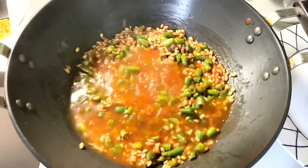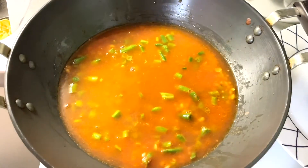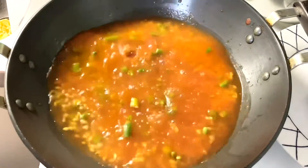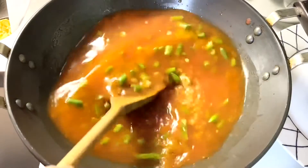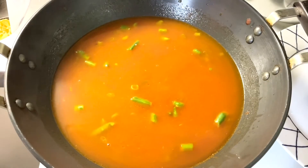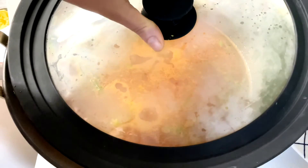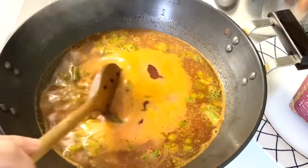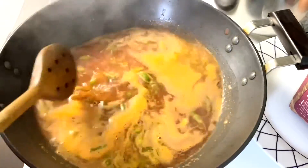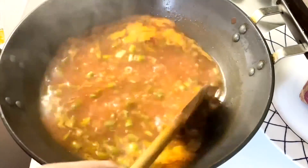Now we are going to add three cups of water and let it boil on high heat. Once it starts boiling, cover and let it simmer on medium heat for around 20 to 25 minutes, stirring in between. As we have soaked the barley for eight hours, it should not take longer to cook.